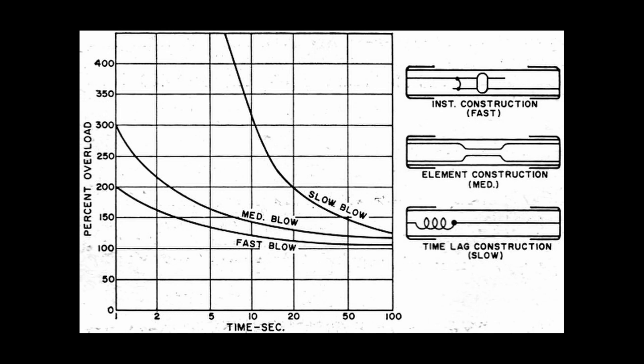If the fuse is a fast blow fuse — meaning it blows instantly — the replacement should be of the same type. Similarly, slow blow fuses, which can withstand high currents for a short period of time, should be replaced with slow blow fuses. The replacement can then be screwed or placed back into the holder on the device.